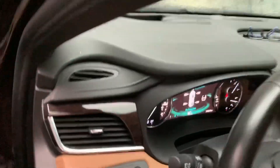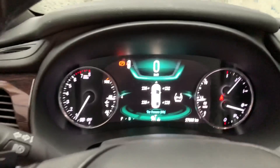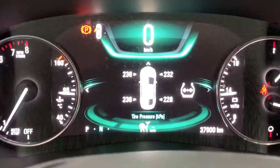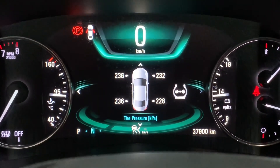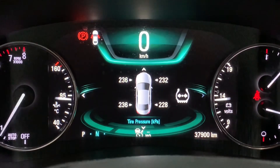Okay, all done. Now go to the dashboard — you can see digital numbers appearing for each tire, which means the tire learning has been completed successfully.